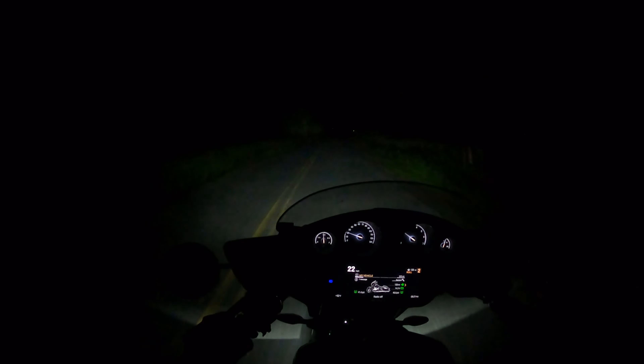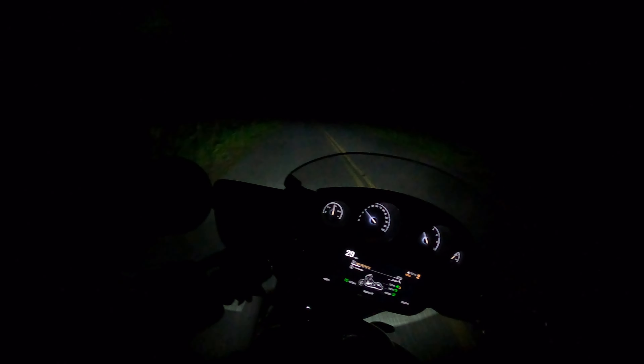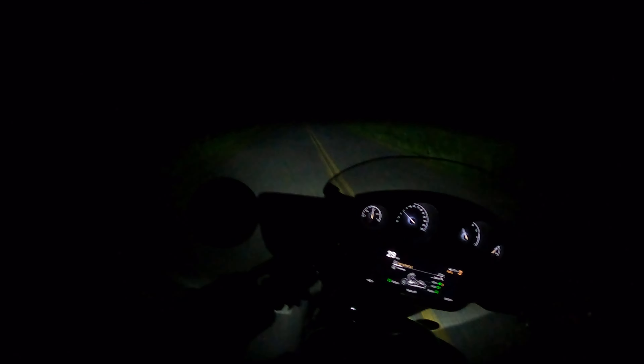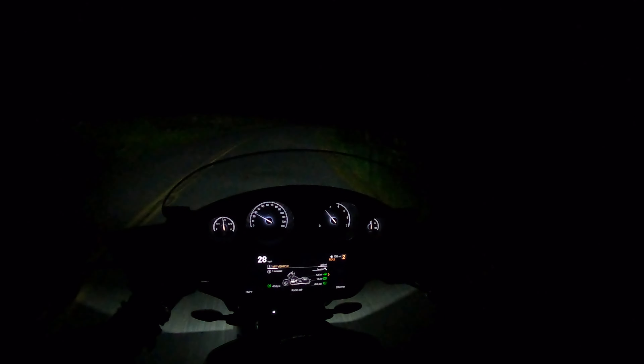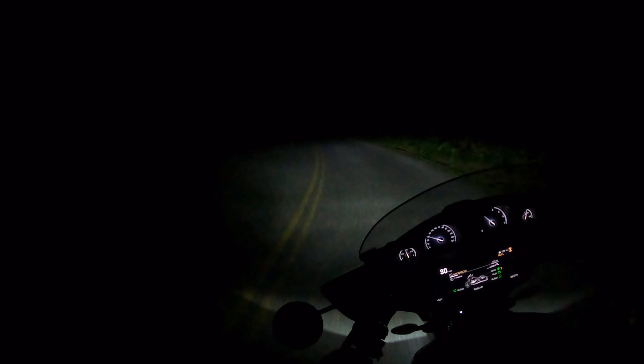With the high beam on you really can't see the adaptation much. High beam off — you can really see it. In a straight line we're just dodging and weaving, but you get a feel for how it's changing. Turning left through a corner it throws that way, turning right into a corner it throws that way, giving you a little peek around the corner. Going about 30 miles an hour around a hill, the light gives us visibility around the corner.